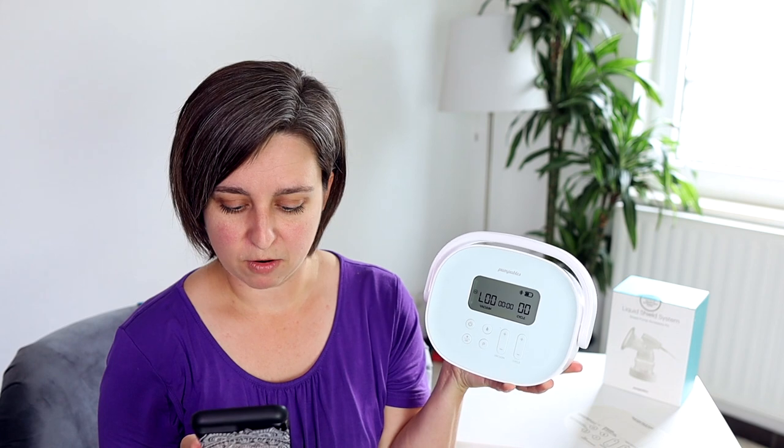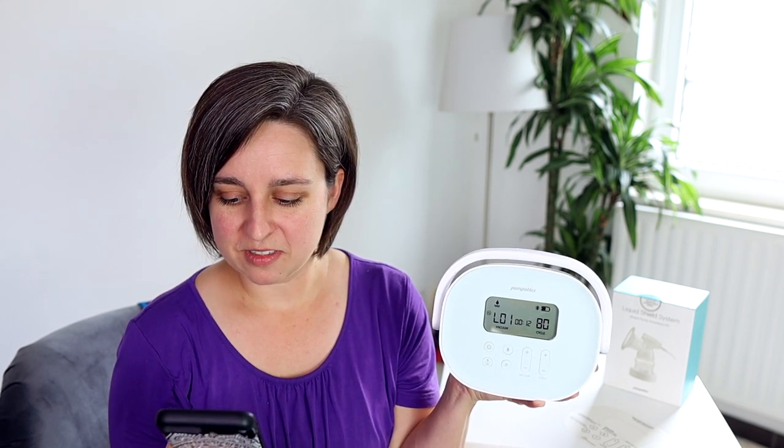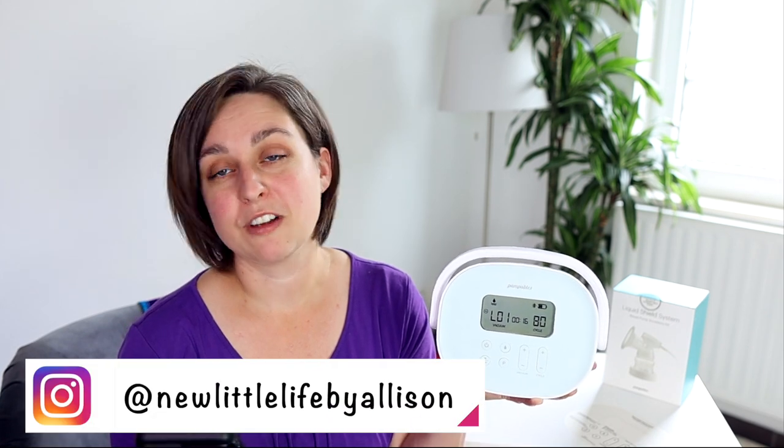I'm actually going to control it with the app just for fun. I'm going to try and hold it so you can see the settings. This is the lowest vacuum level on stimulation mode. If you're confused about modes and levels, you can go watch a video on the channel all about suction. You can actually adjust the cycle speed on stimulation mode, which is cool — not a lot of pumps let you do that. That one was at 104 and you can go from 72 to 104. You do want a higher cycle speed in stimulation mode and letdown mode to help that milk start coming.